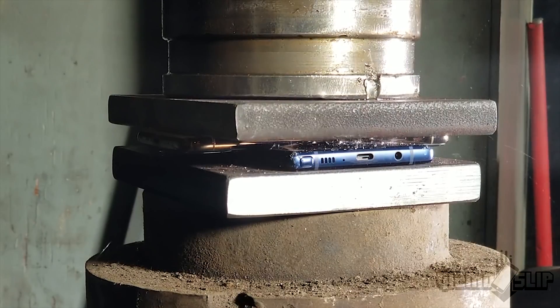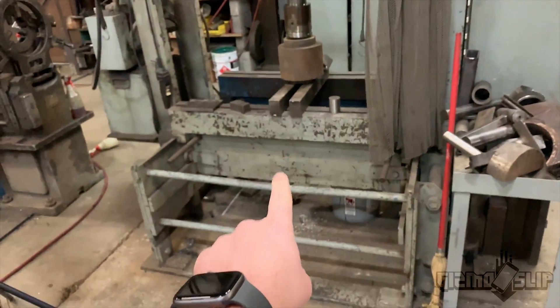Big shout out to LastPass for sponsoring this episode. The goal for today is to fuse an iPhone XS and a Galaxy Note 9 into a single iAndroid device. We'll be bringing the gorgeous bride - the Galaxy Note 9 - and the beautiful groom - the iPhone XS - together in hydraulic press matrimony. Without further ado, let's check out this hydraulic press. That is a lot beefier than I thought we were getting.